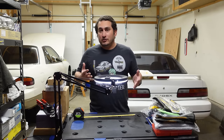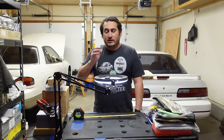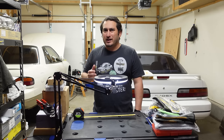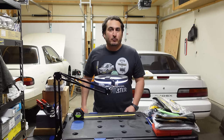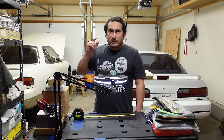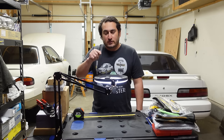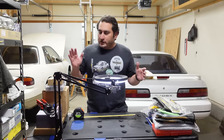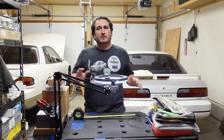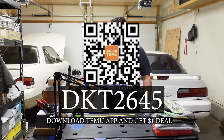I did it as a cost-saving measure — what can you guys use that you actually use and save money on? A cool thing about Temu is they offer free shipping and free returns up to 90 days. Prices fluctuate a lot, so if the price drops within 30 days you can get a refund for the price difference. One of these tools you can get for only one dollar — use code DKT2645. I've also put together $100 in coupons for y'all.